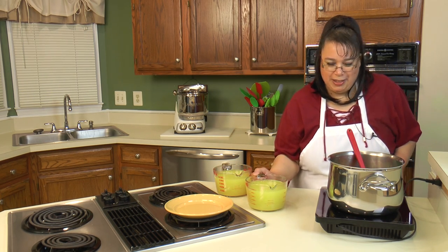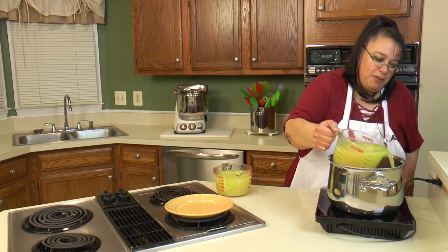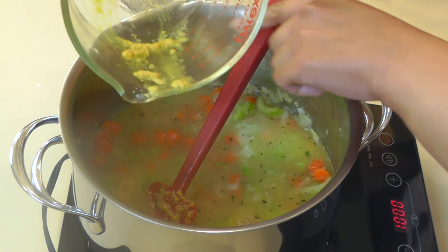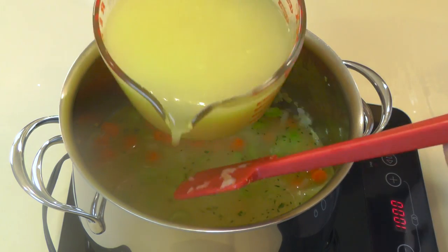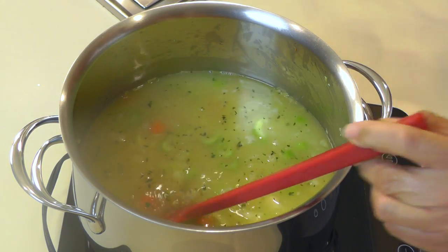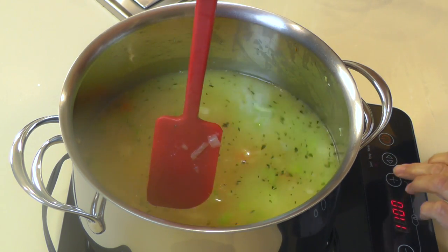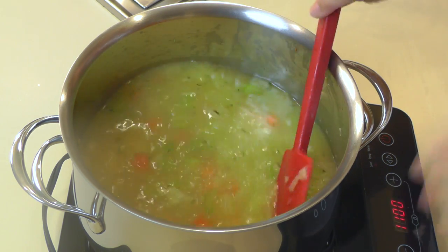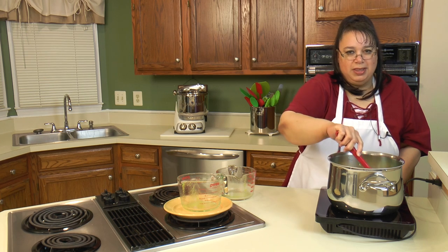The vegetables are looking good, so we're going to put in eight cups of chicken broth. We make ours from Better Than Bouillon, but you can use any of your favorite chicken broth. We're just going to bring this to a boil and cook it for maybe five minutes or so, and then we'll put the chicken in.